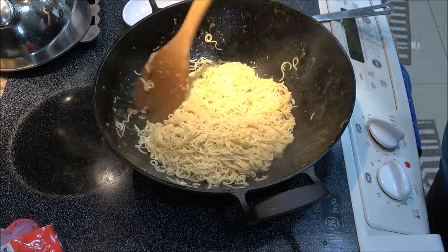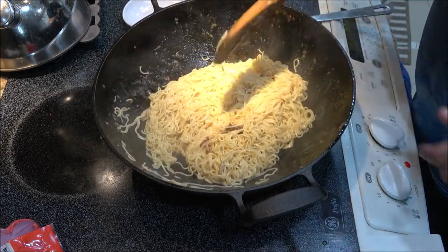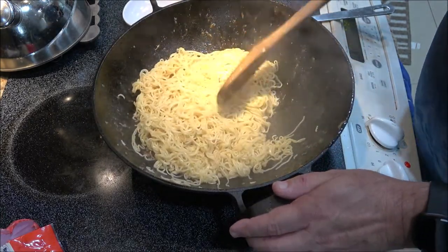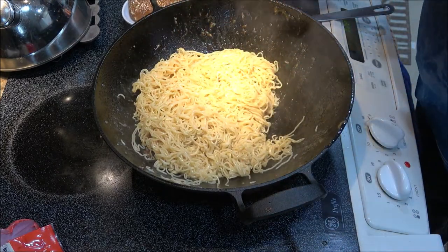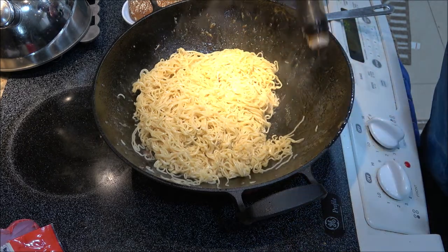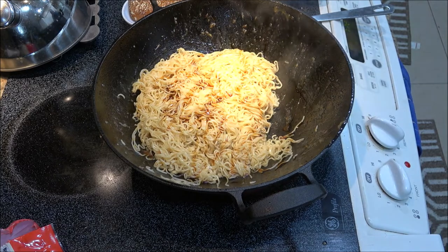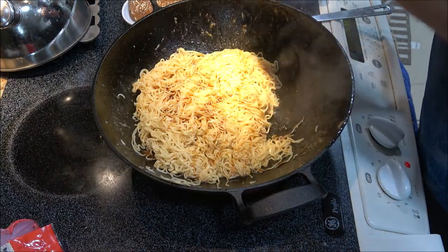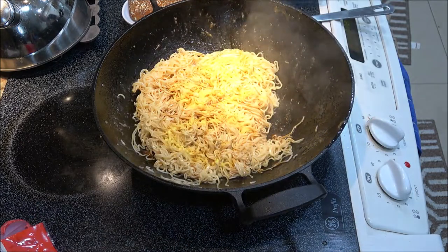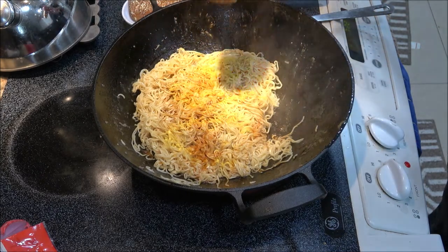All those brown bits that came off the bottom — that's all pure flavor right there. The more you mix it, the more that will blend in. You can take them out if you want, or just put your ham in as you wish. I'm going to go ahead and mix the ham up in it. We'll give it some more of this teriyaki — I know it looks like a lot on camera, but that was probably only like a teaspoon. Let's do a little cayenne pepper, just give it a little kick.